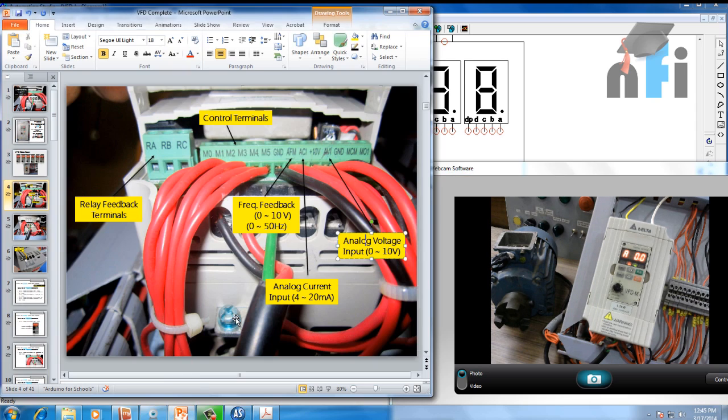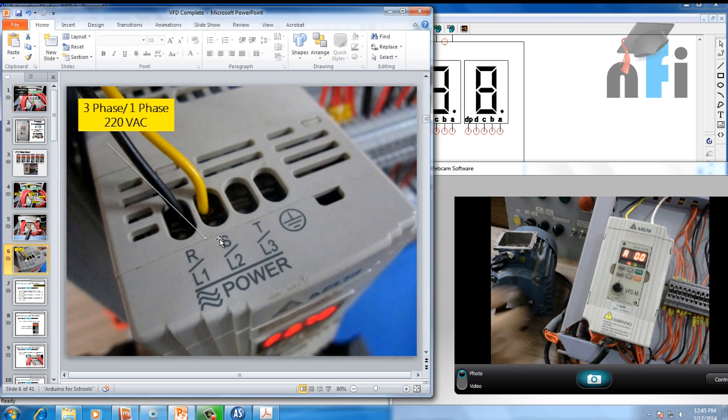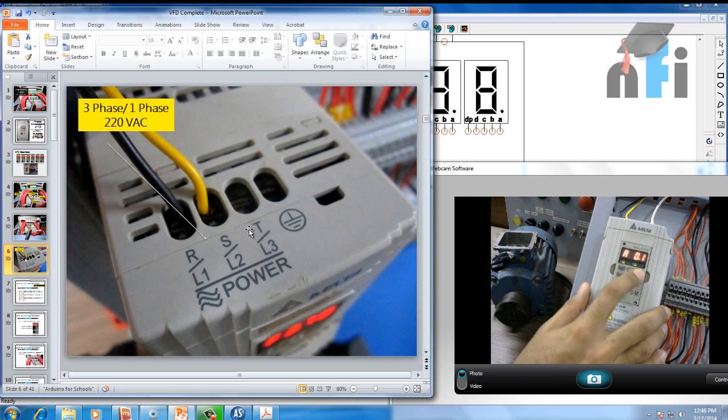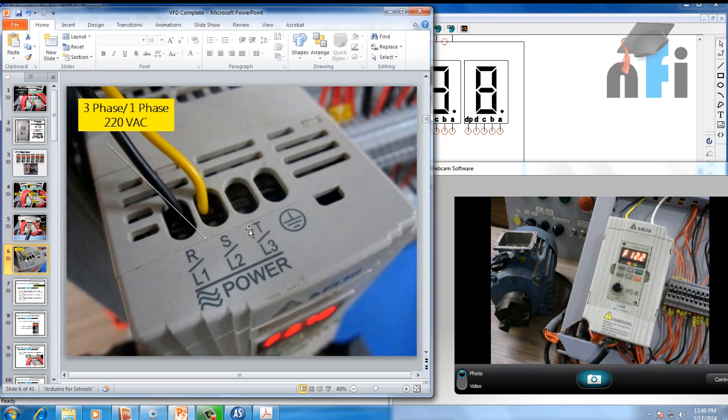The motor output terminals carry the three-phase output going to the motor. For motor brake terminals, you need to apply a brake resistance at B1 and B2 to drop the back-EMF voltage. The input terminals accept three-phase or single-phase 220 VAC to power the drive. Right now the drive is on — pressing run starts the motor and pressing stop stops it. That was a basic introduction covering the different terminals and components of the drive. In upcoming videos we'll see how to control the drive by configuring the parameters.